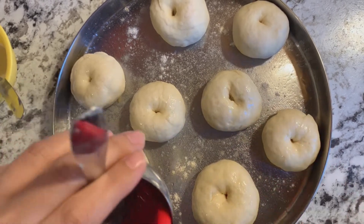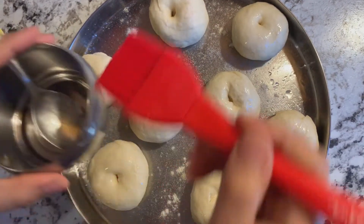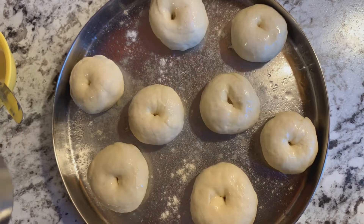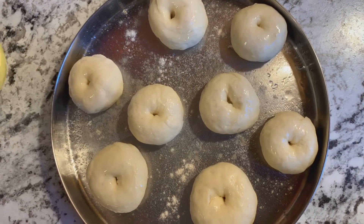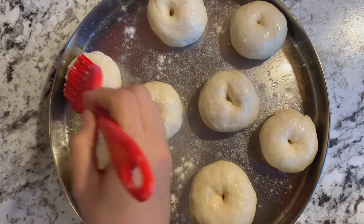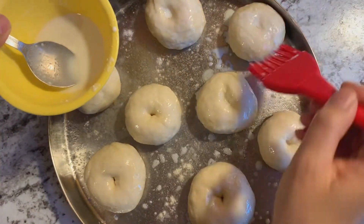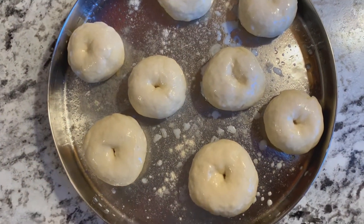I have preheated the oven for 20 minutes so that my oven is warm. Now I will add the milk wash ready for the brush. We will add the sesame seeds on top — add a nice dark coating because it looks good and tasty too.